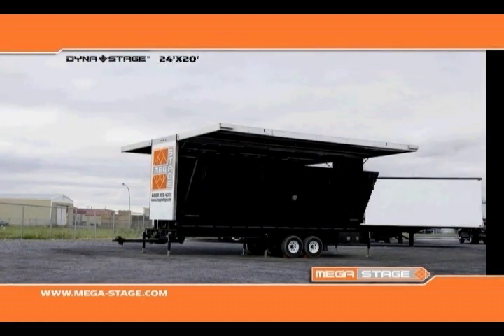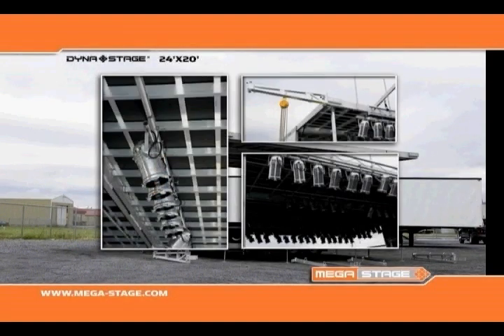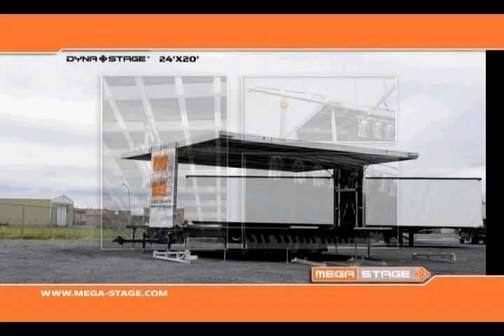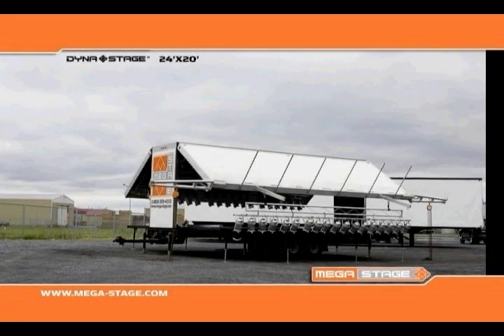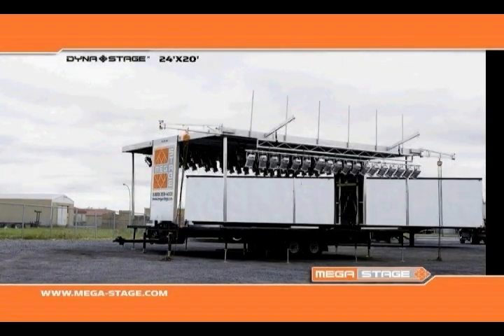The roof is removable at any time, allowing the installation of sound wings and FOH outriggers. This stage comes with built-in pipes for hanging lights as well as audio, video, and rigging equipment.